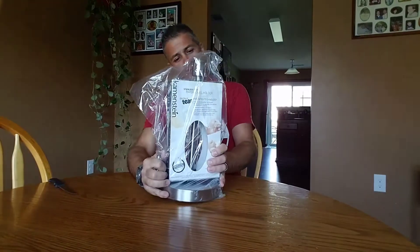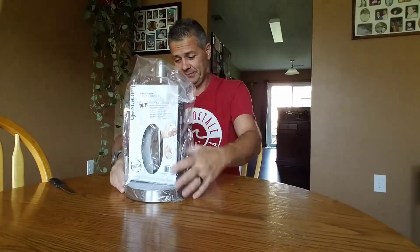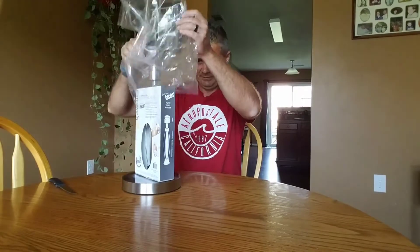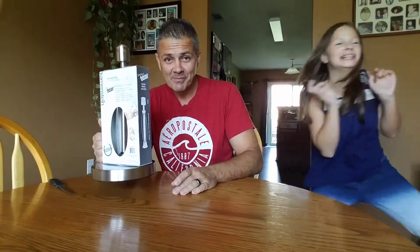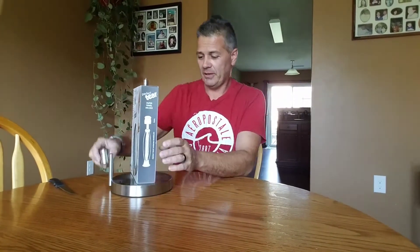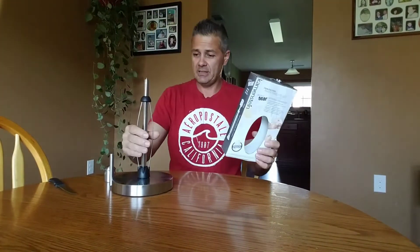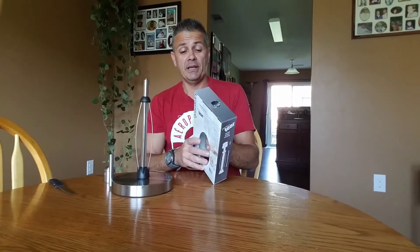Okay, so we have here the Kamenstein stainless steel paper towel holder. It's very heavy — it's stainless steel. And it has whisk-like holders, which is very, very cool. Patent and technology stainless steel paper towel holder. Wow. I really like it because it's really, really heavy.